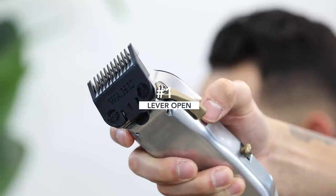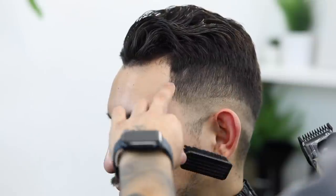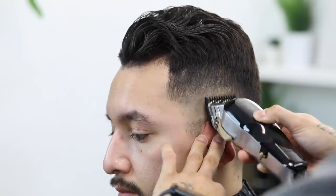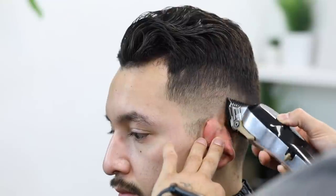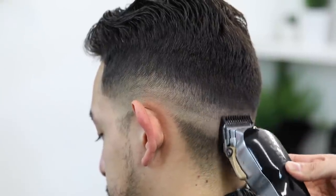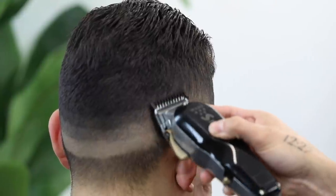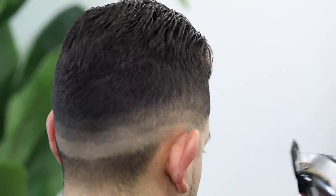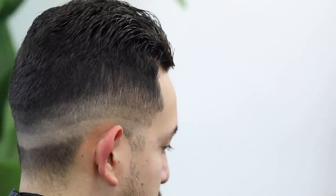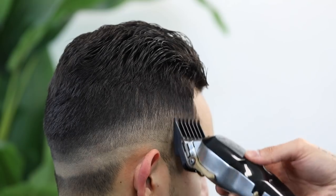With my number one guard lever completely open, we're going to continue the process and create our third guideline. Take note how I don't go all the way into that temple peak area, as I want to leave a little bit of length when it comes down to start curving them and really edging them up. Just make sure you're easy on the wrist and that it is parallel to the guideline underneath.